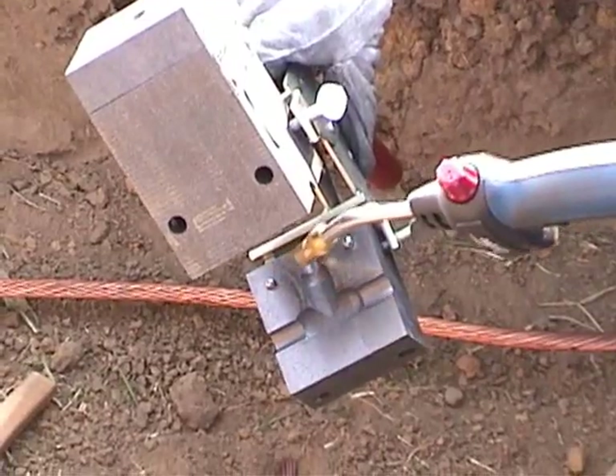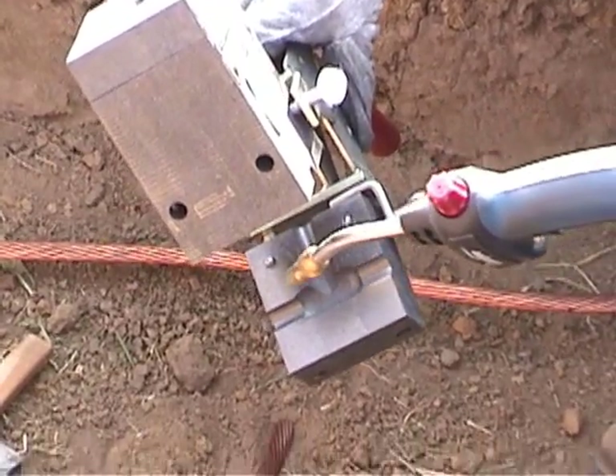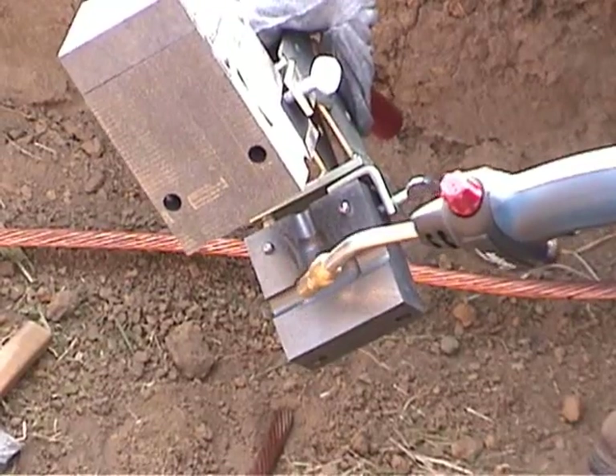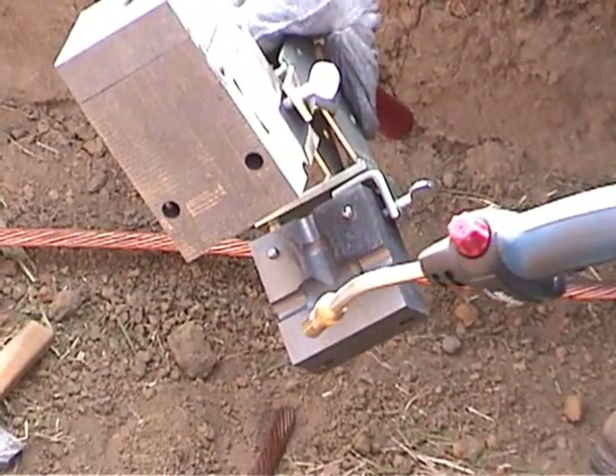The heat from a propane torch evaporates moisture from the cable and mold and assures a solid molecular weld. It is only necessary to heat the mold for the first weld of the day.